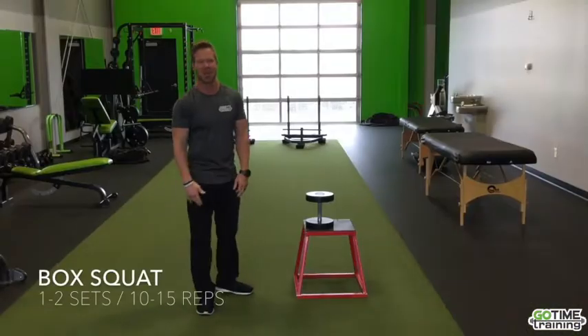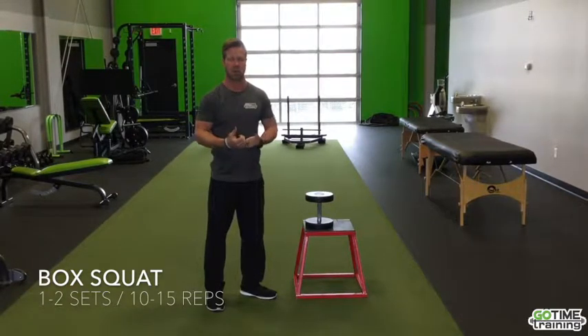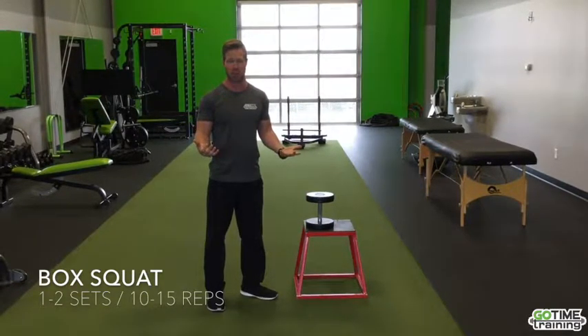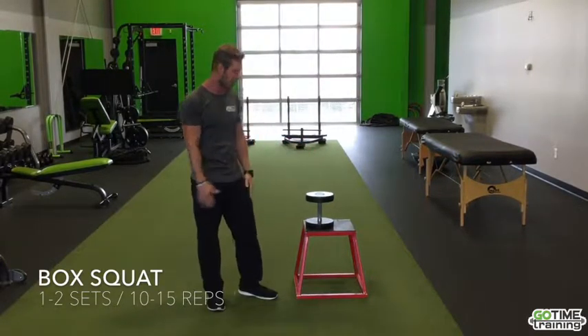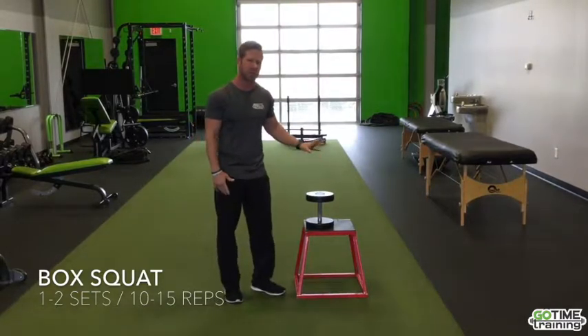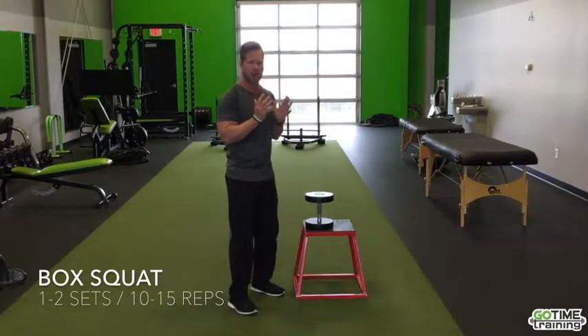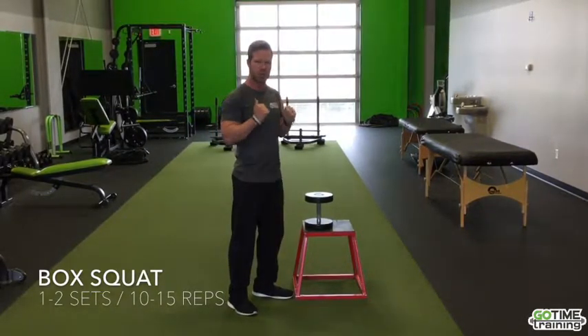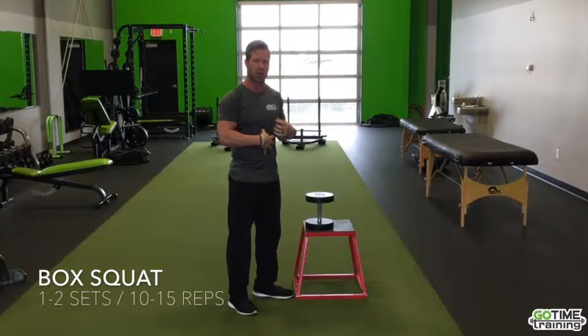We're going to start off with a box squat — specifically a goblet squat. When we have lower back pain, we want to start being able to do squats because we squat all day. Box squat is a great way to start learning how to squat. Having weight forward allows you to set back into a better hinging pattern, and it also engages the core, which is important for activating the muscles of the back.